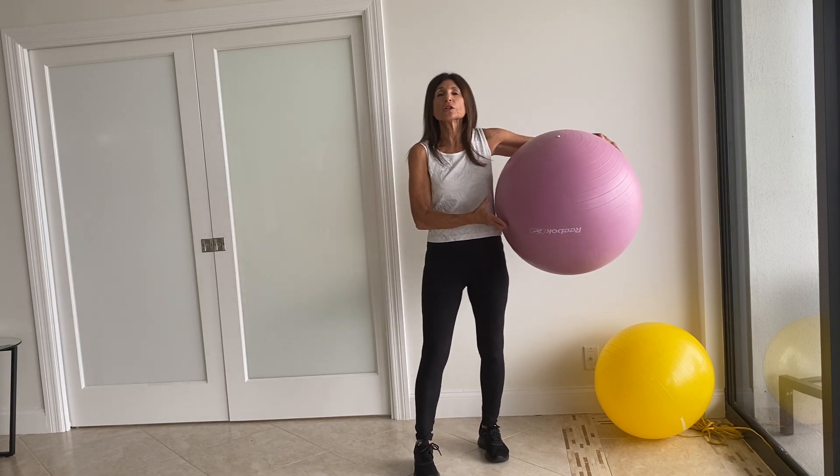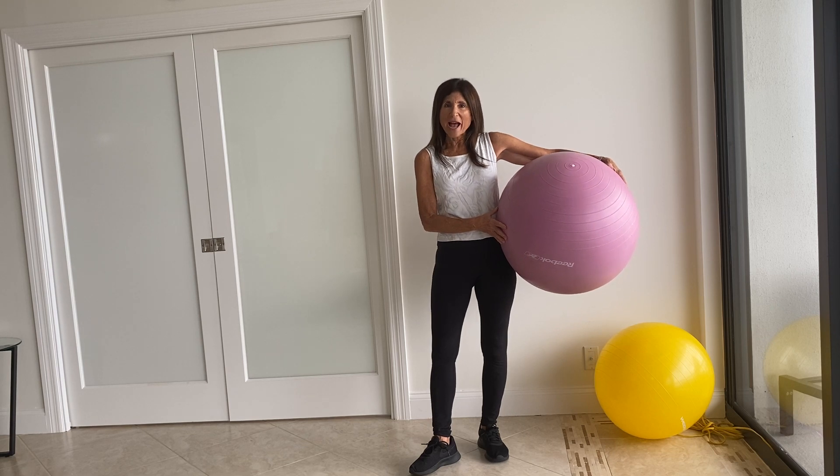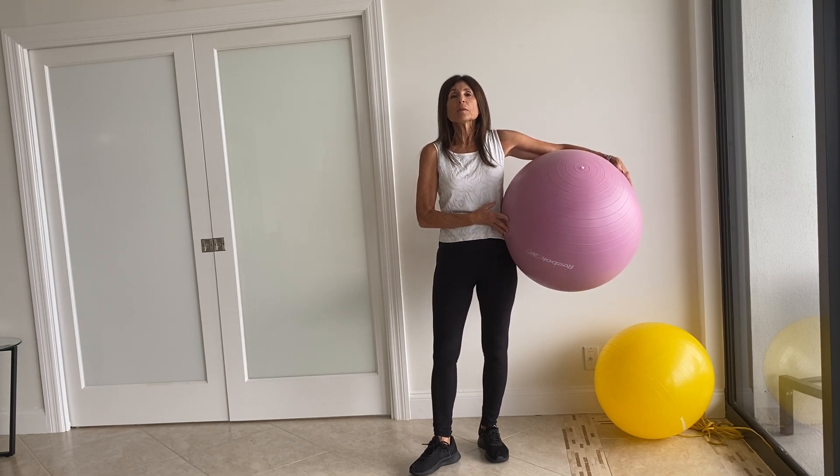Those are some additional exercises to help you improve your balance. If you've enjoyed this video, please subscribe to our YouTube channel. Thank you.